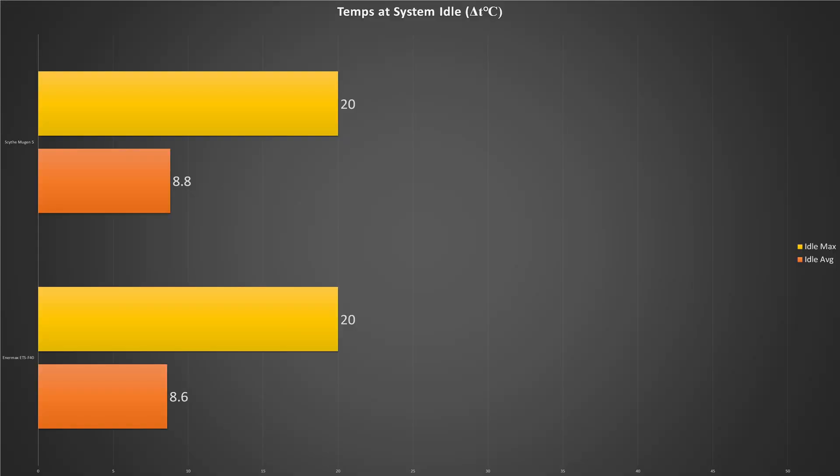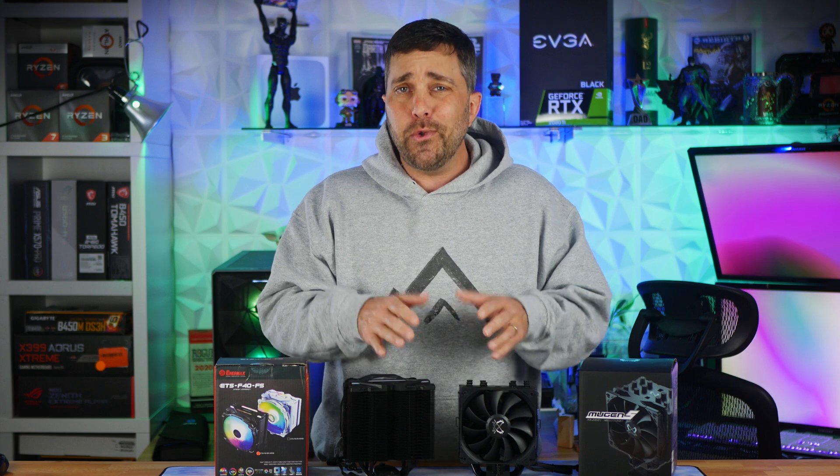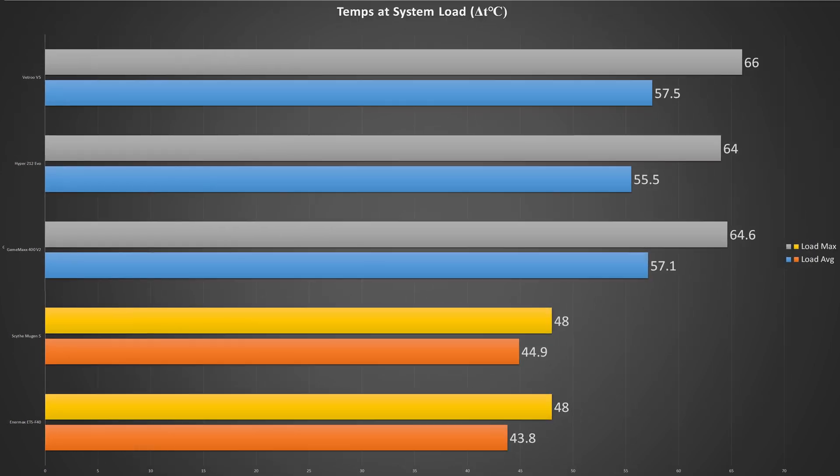With the system at idle, both coolers performed basically identically to each other, averaging just 8.8 and 8.6 degrees above ambient, both having peak temps of 20 degrees Celsius delta T. At load, the coolers also had identical max or peak temps of 48 Celsius, and the Enermax was able to maintain average temperatures about 1 degree lower than the Scythe. The bigger coolers keep the CPU up to 47% cooler on average at idle, and at load the pricier coolers cut up to almost 14 degrees off average temps and 18 degrees from peak temps.